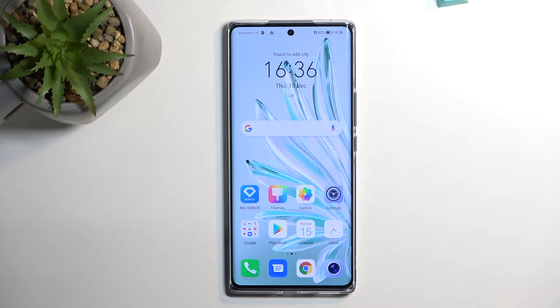Welcome. In front of me is the Honor 70 and today I will show you how you can hard reset this phone through recovery mode.